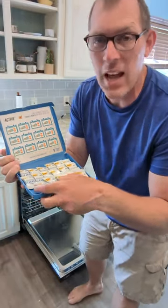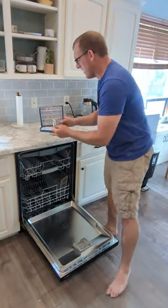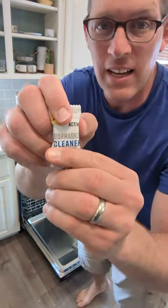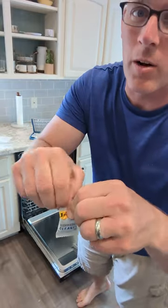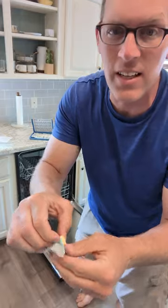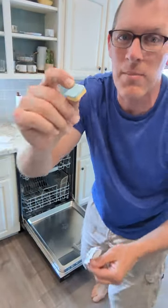They recommend using them about every two weeks or so, so you get about a year's worth of them. They look like this as a tablet — I'm going to open it up and show you what it actually looks like. It is sort of yellow on the bottom and blue on the top.